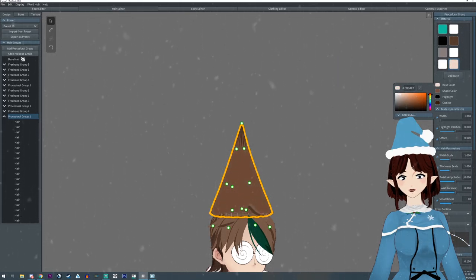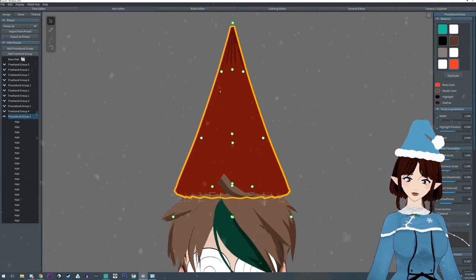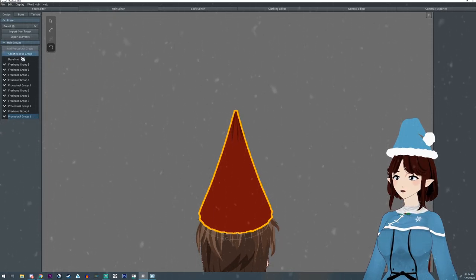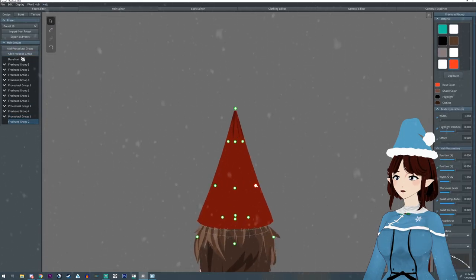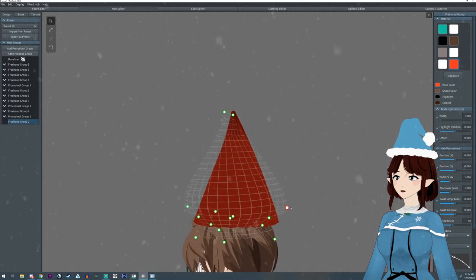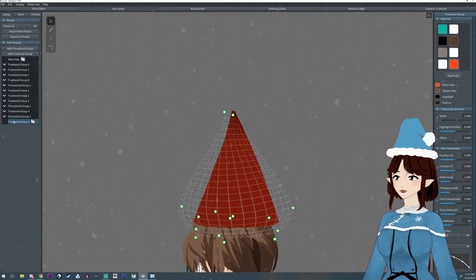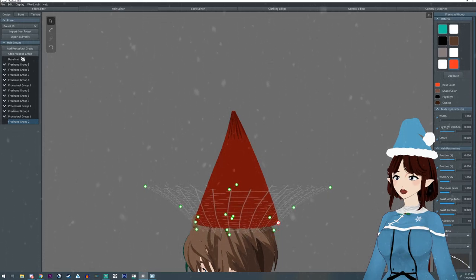The next thing we're going to do is add a freehand group — click on that and hit the select tool up here. We're gonna pull these out, grab the mirror mode again up in the top corner, and pull these out and the points as well. If you accidentally click on the wrong layer, just go back to the freehand group and click on it. Pull it down.